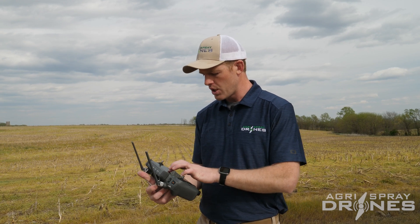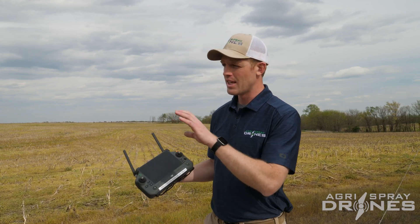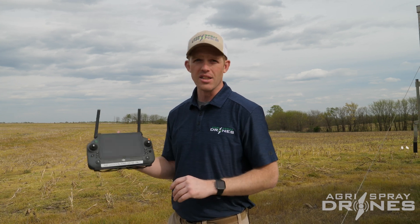It's a really cool solution if you have a field where maybe you pushed out trees, made an irrigation lake, or something is different than what the satellite image shows. What happens is it overlays the images that the T40 takes right over the screen on the T40 remote. Really cool feature.